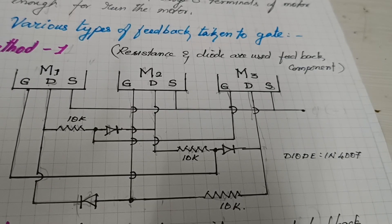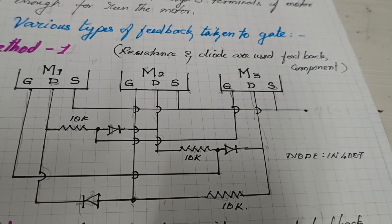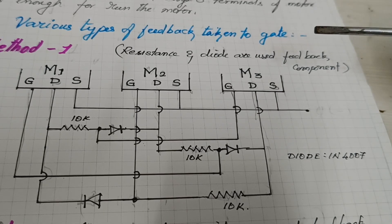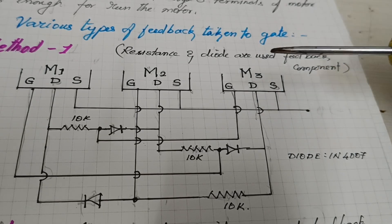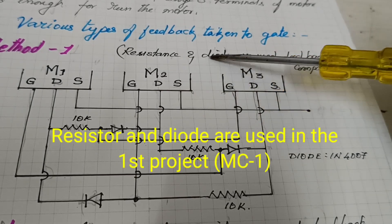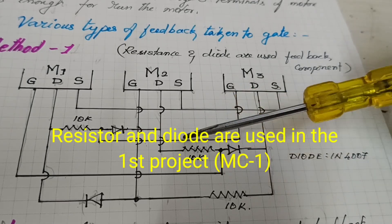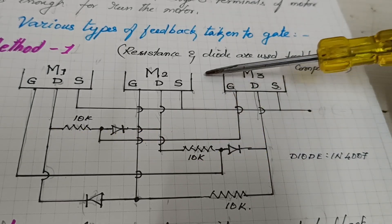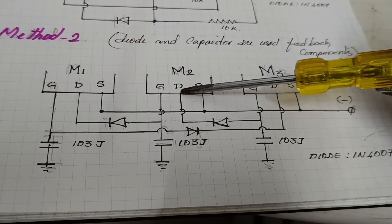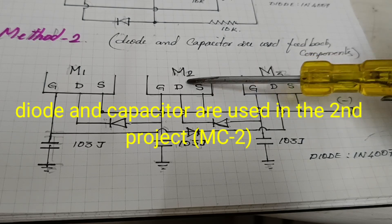Hello friends, today I want to make a PLC motor controller using various techniques. The first technique uses feedback components: resistance and diodes, and that project is already done. The second project uses diode and capacitance, and that is also completed.